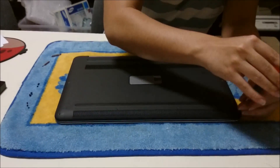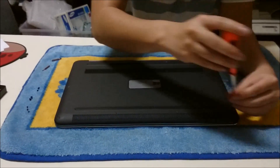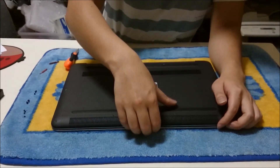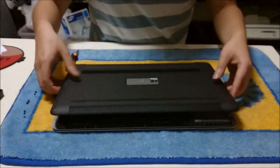I forgot some screws. Now that we have removed those screws I forgot, the back comes up pretty easily.